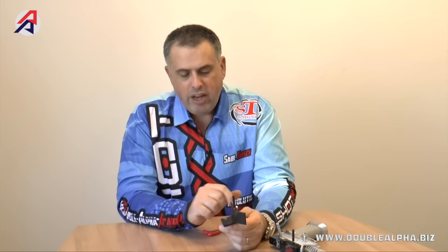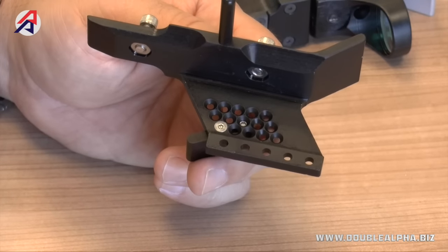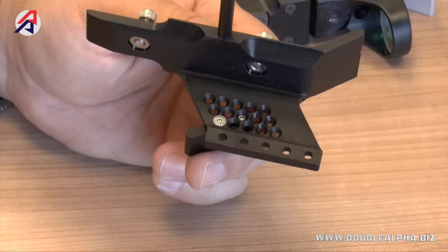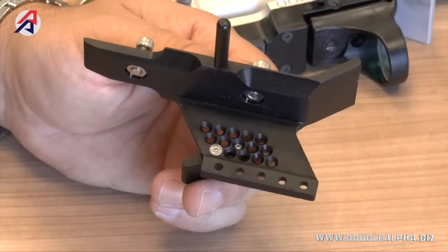We angled the edge of the mount here and cut it out extensively, which helps to minimize the chance of any ejection problems while shooting. The cutout from the back in particular will help to facilitate smoother ejection and better functioning of the mount.